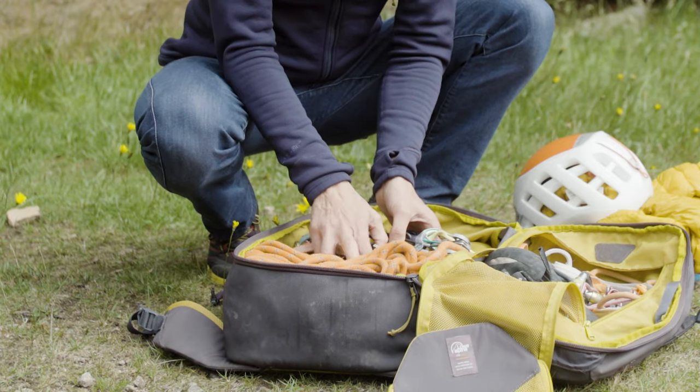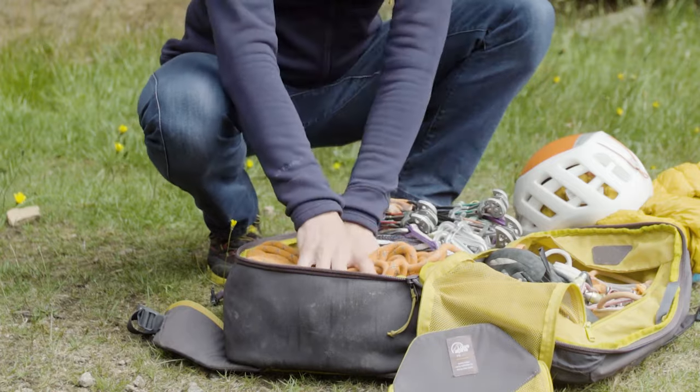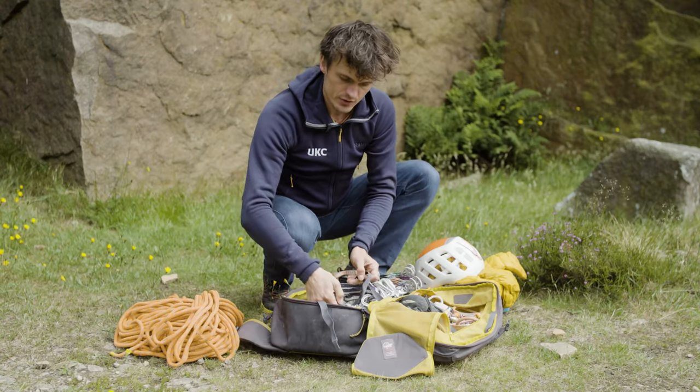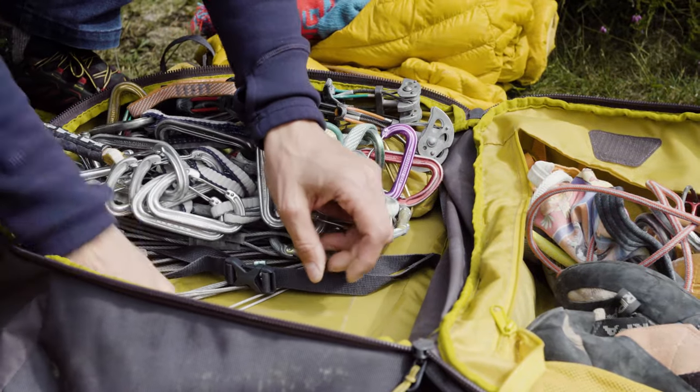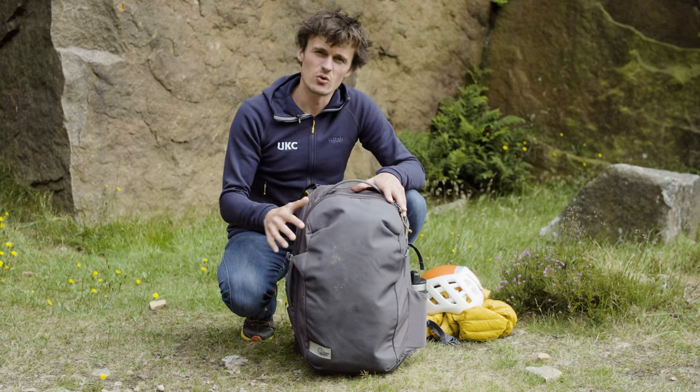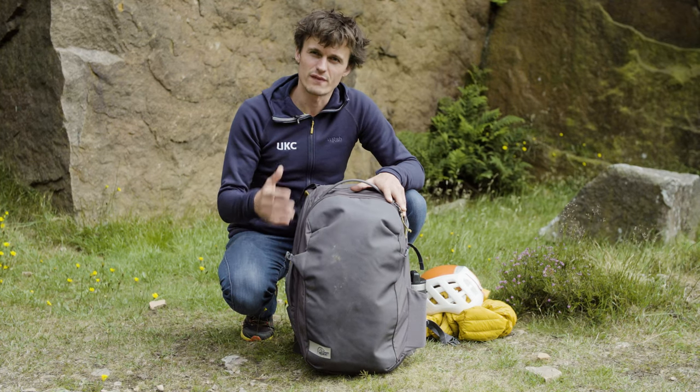If you're sport climbing, there's more than enough room for an 80-metre rope, and there are also straps to keep it fastened and secure. One of the best things about the Outcast is actually just its simplicity — there are no unnecessary features, no faff.